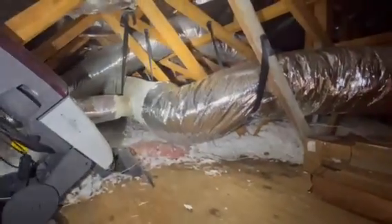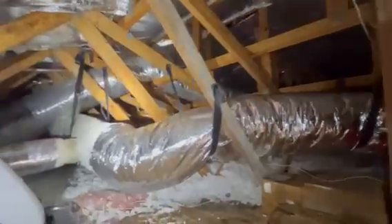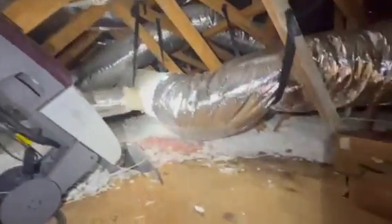Hey, this is Connor with Hope Home Inspections and we are currently in an attic of a pre-listing inspection. We really pay a lot of extra due diligence to try to catch anything that potentially a buyer's inspector could catch.